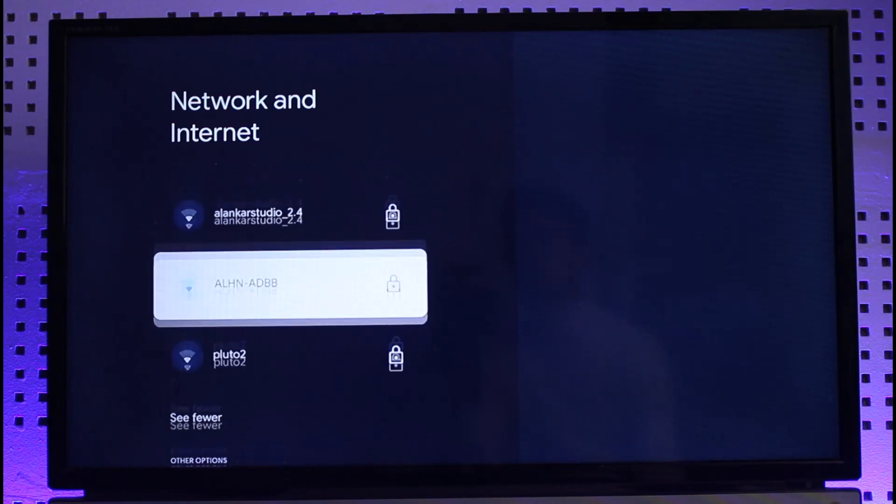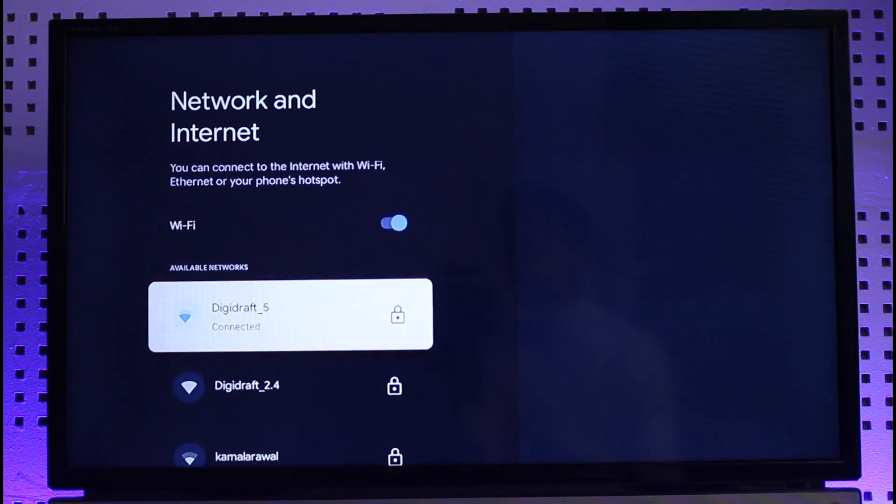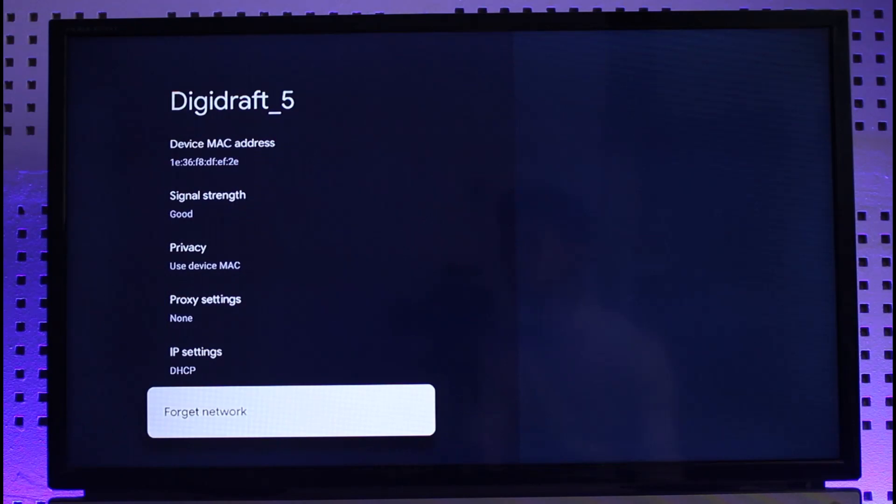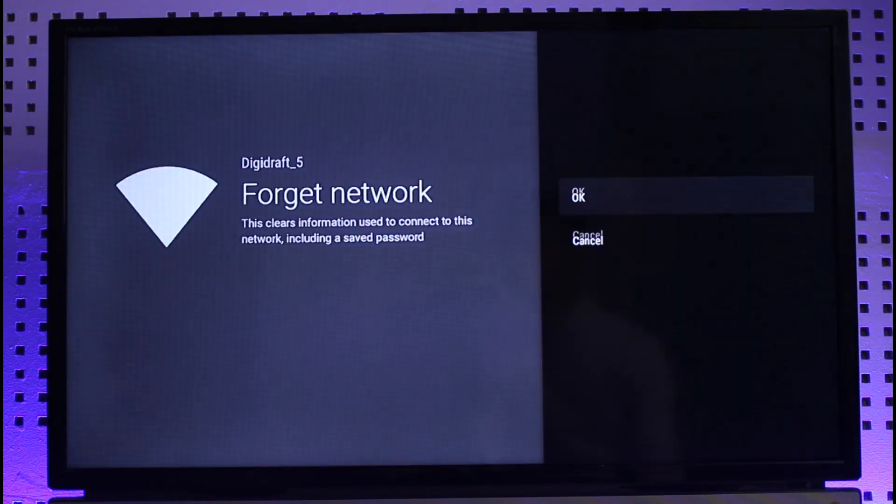If you select the 'See All' button, you'll be able to see all the Wi-Fi networks available near you. If you want to forget a specific network that you're connected to, just select it. On the right-hand side, scroll down to the bottom and select the option called 'Forget Network.' It will ask for confirmation — do you really want to forget it.